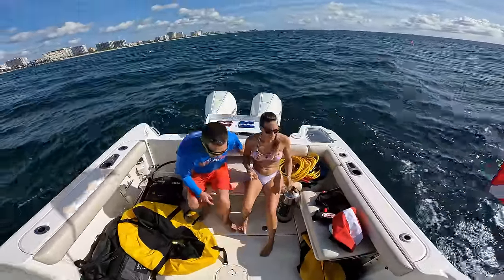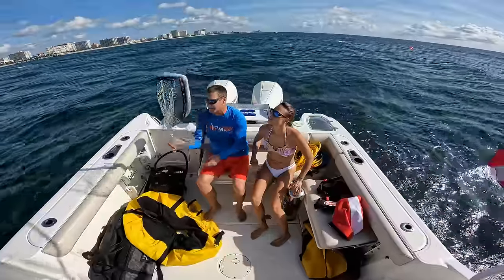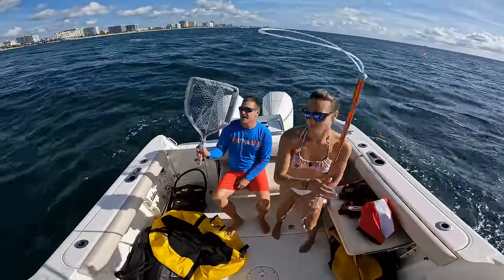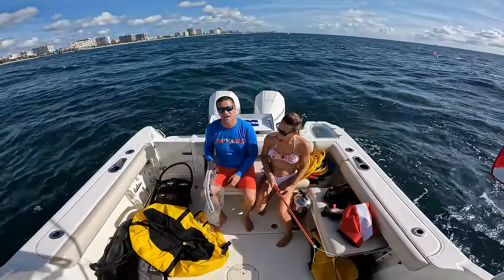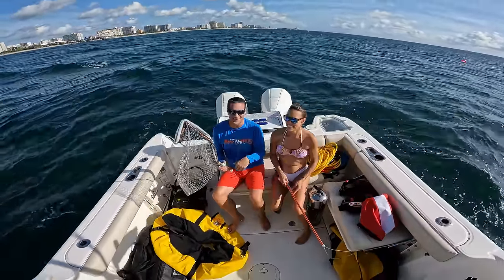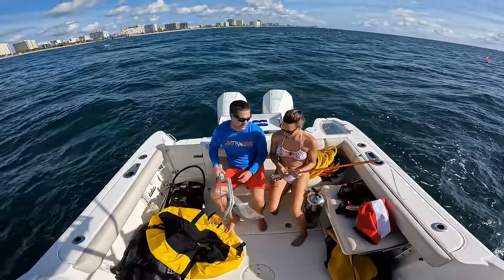We've got some pretty cool tools to try out — not the traditional net and tickle stick. We got this cool little thing that comes with the tickle stick attached to it, also your measuring device, and a net which is really awesome. You can open it up and even close it while you've got the lobster in there. Keeping it closed while diving creates less drag, making it easier to maneuver, especially since I spend most of my time upside down looking under ledges. We also got a snare because we kept seeing lobsters we couldn't reach with the tickle stick.